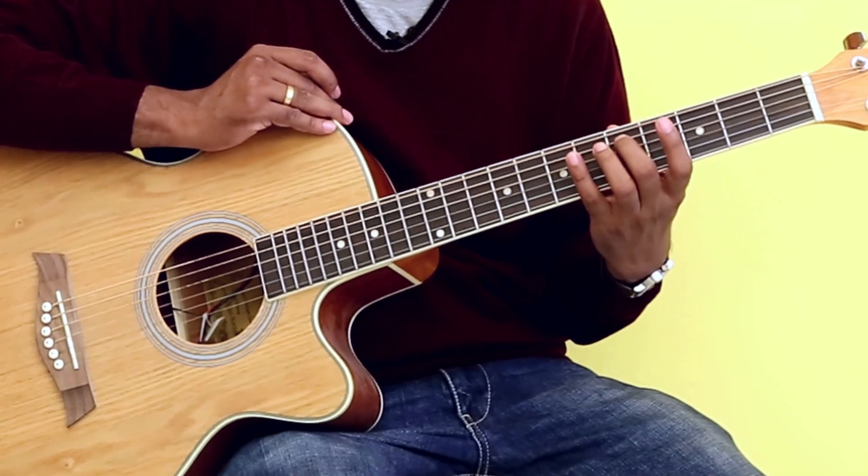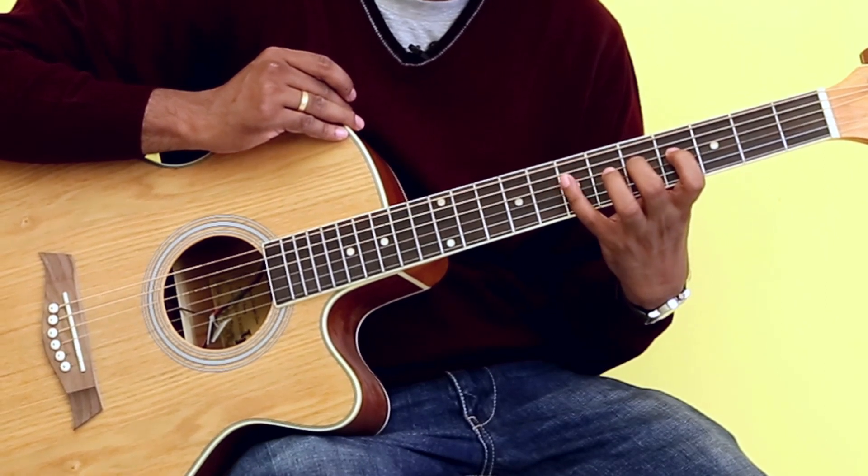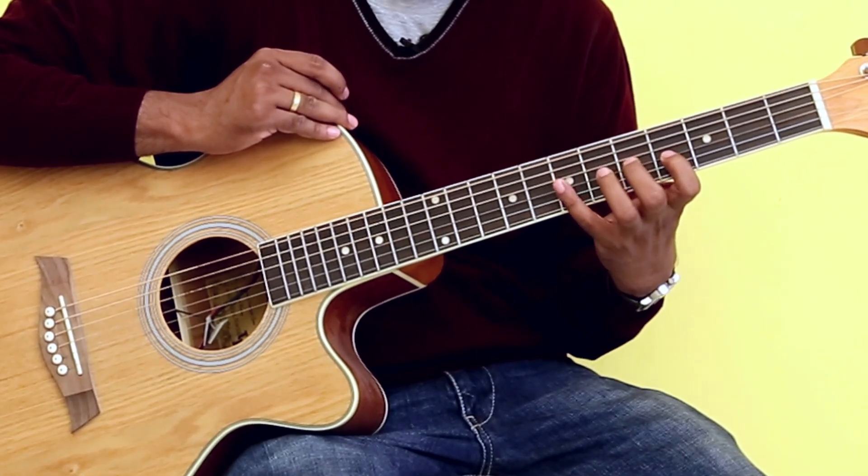Starting from string number five, I play 2, 4. I move down and play 1, 2, 4. I move down again and play 1, 3, 4.